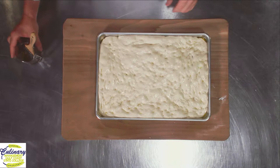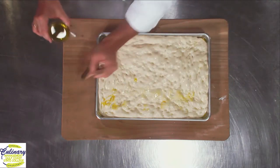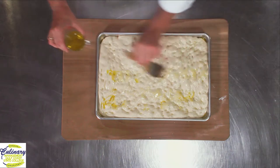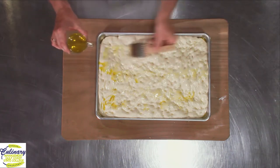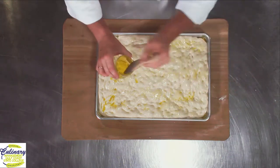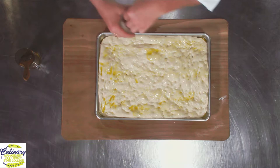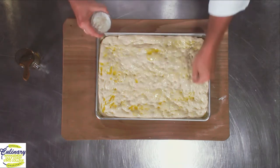And we don't want that to happen because then we won't have a nice fully developed risen bread. At this point, we're going to do a few more things to it. Yes, it's time to add even more oil — just a light drizzle, just a little bit of oil on top. I'm going to sprinkle some of my onions around.